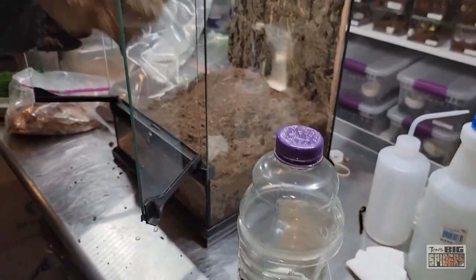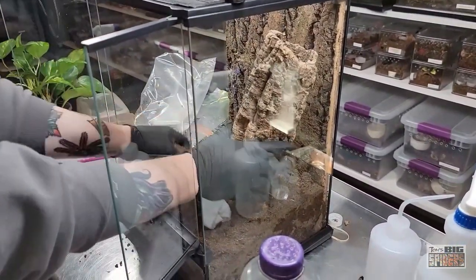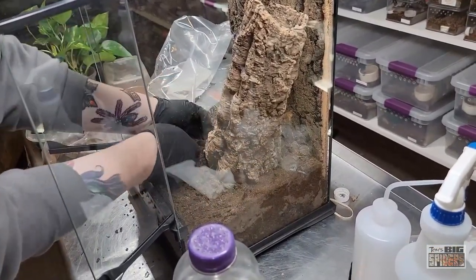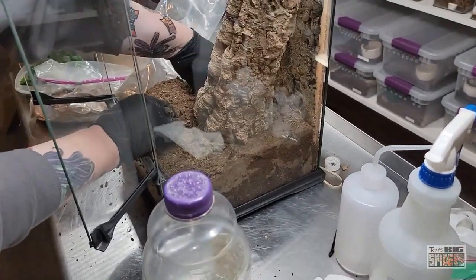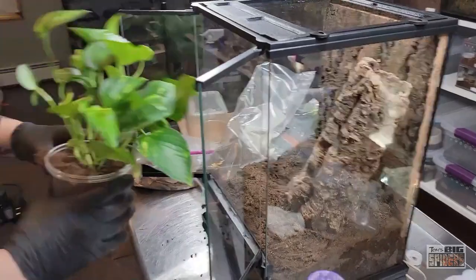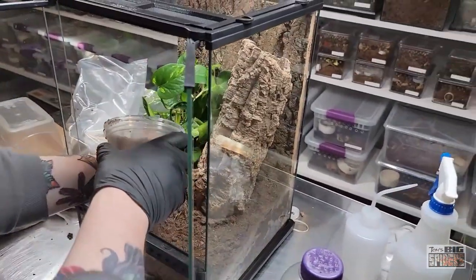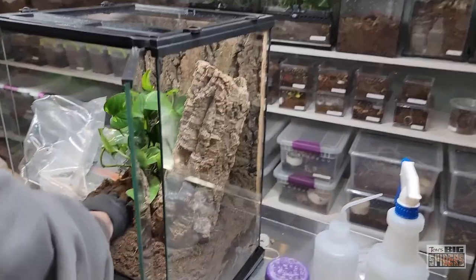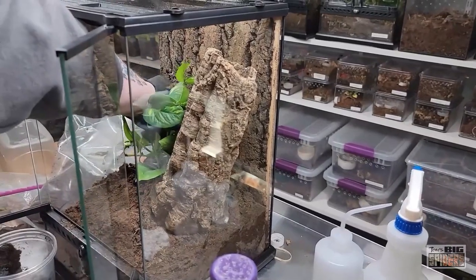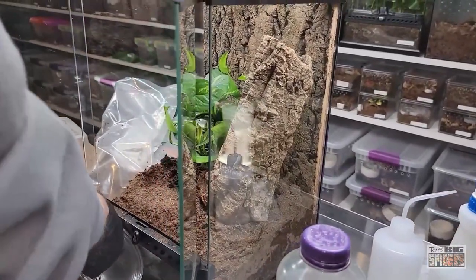Now let's put in our cork bark and figure out the placement — I think we're going to bury it a little bit. I probably could have shaved a little bit off this one. Oh, we've got to put a plant in here first! So what we're going to do is dig a little spot and get this plant in the background. I'm going to dump some water in there afterwards and pack that down. There is so much dirt on the rug.